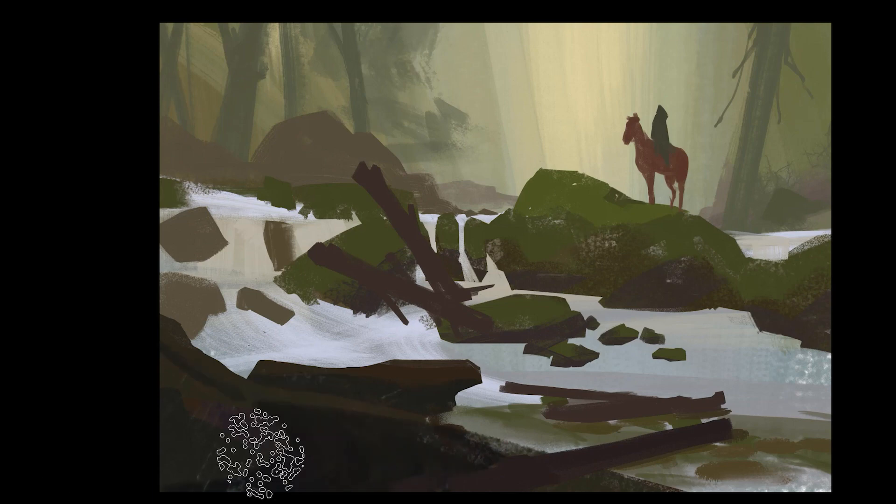By the way, if you're new on the channel, there are already lots of videos just like this one about environment design and digital painting. Feel free to check them out — there's going to be a link at the end of this video and also a link in the description. There is also a free brush bag with some of my most used brushes — link is also in the description.